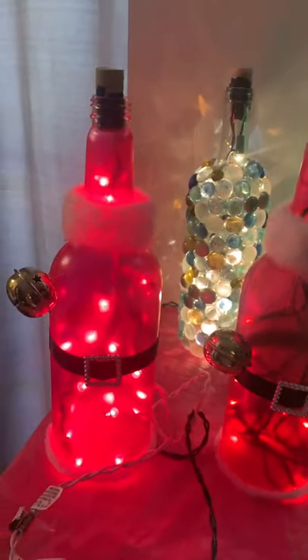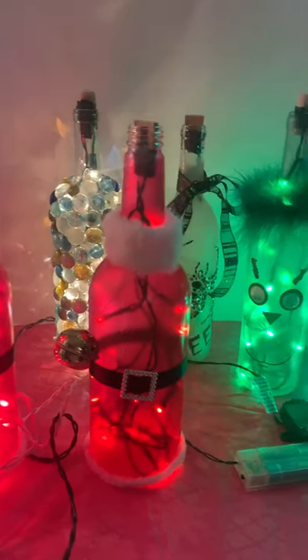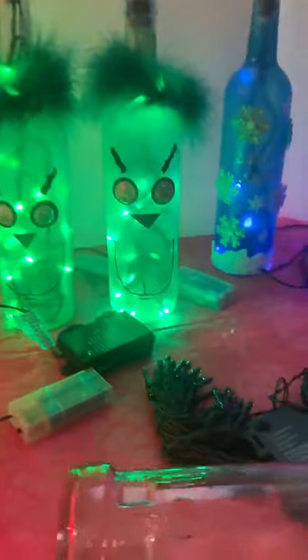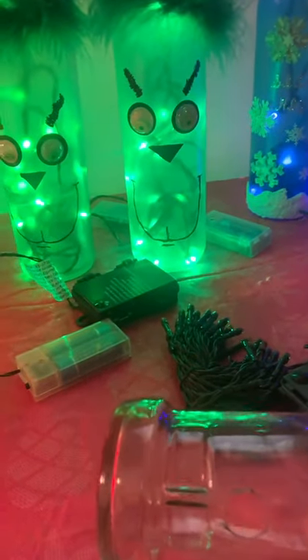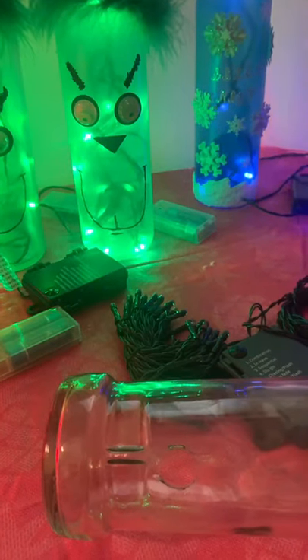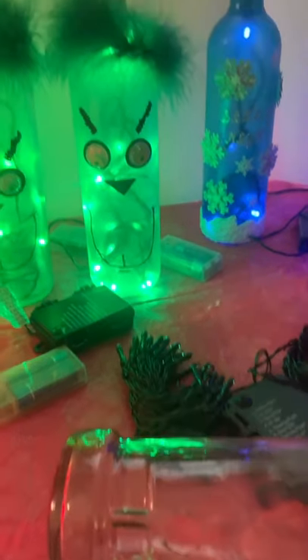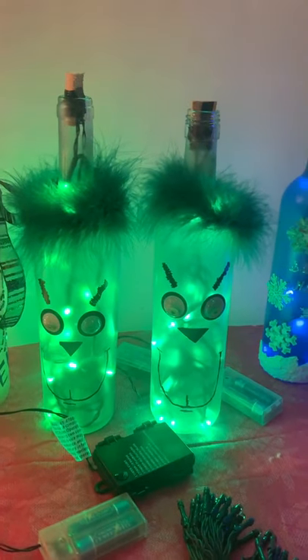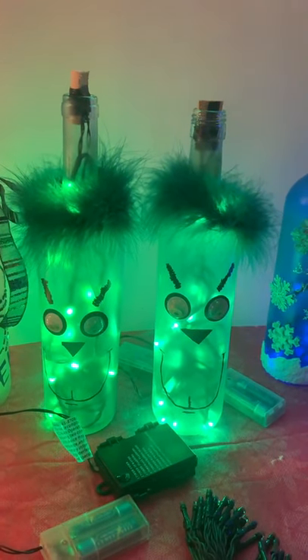Hi everybody, this is Bonnie from Glassy Girls Kansas. I just wanted to throw up a very quick video about the different types of lights that I offer with my bottles. First of all, I just want to start off by saying that every single light that I do is handmade by me, so they are all going to be 100% unique — even if they do have the same style. As you can kind of see with my Grinch bottles, even though they are both Grinches, they are just a little bit different.